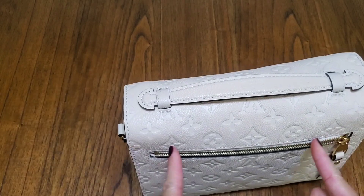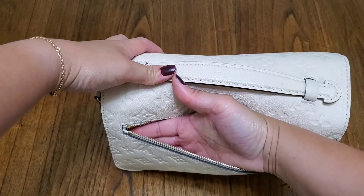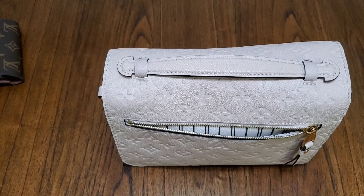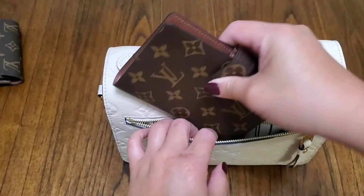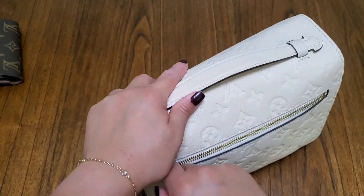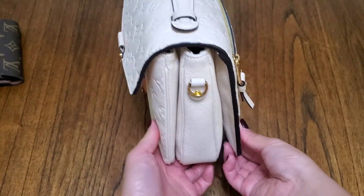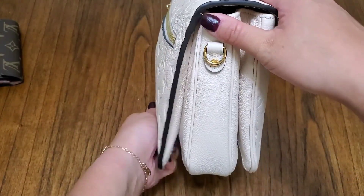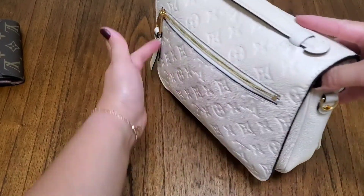Starting with the flat front pocket — it's a good zipper size, not something small where you'd have to slide things in sideways. It goes right to the edges. I tested fitting an Agenda PM in there and it fits. When you zip it up you can see a slight bulge, but in the grand scheme of things you can barely tell — that's a really good use of that flat pocket.